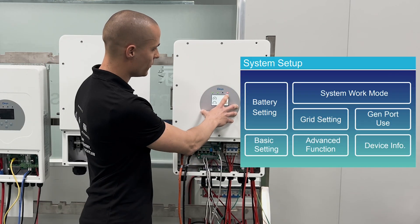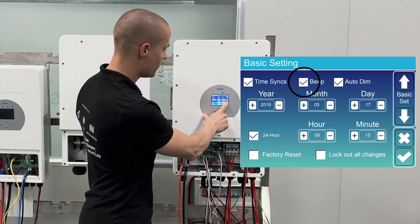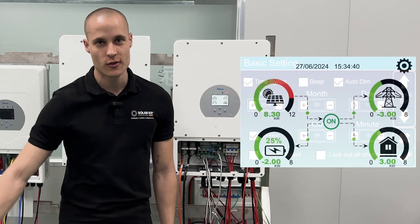Normally, you can find the settings in the top right corner. In the basic settings, we need to disable the beep function so the inverter won't make that noise.